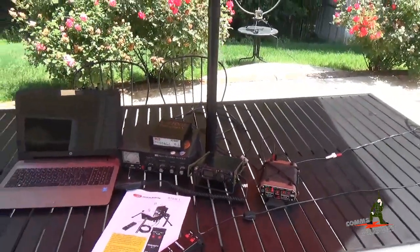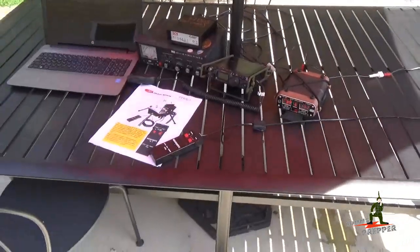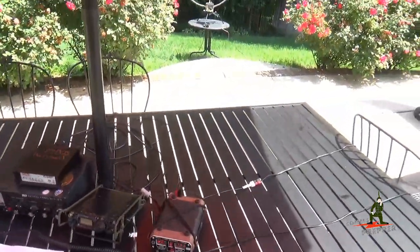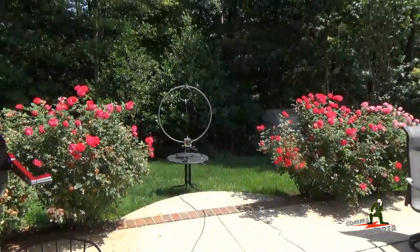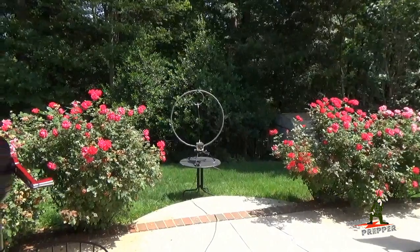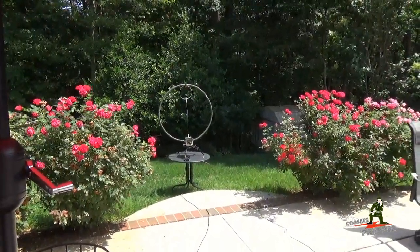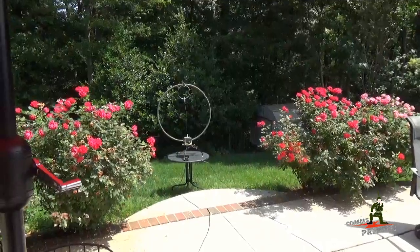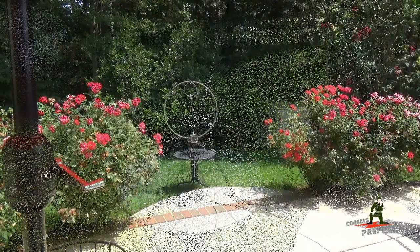In previous videos I've had the F-Loop Antenna sitting next to the radio, but with the remote tuning and remote rotation kit, I can now separate the antenna from the station. I can elevate it, put it in a better location, get it away from obstructions that might interfere with the antenna's performance, but still operate without having to get up and down and go over to the antenna. So let's walk over to the antenna and show you what the RTRR-1 kit is all about.